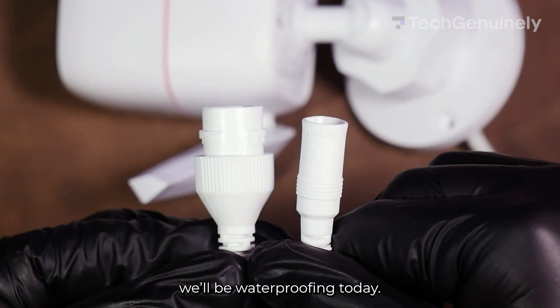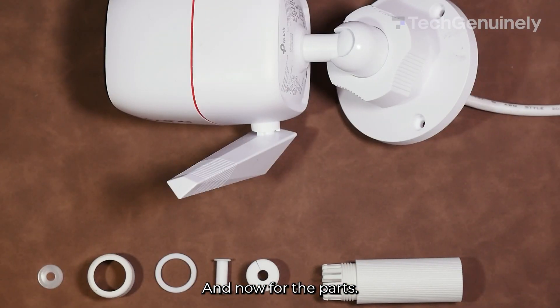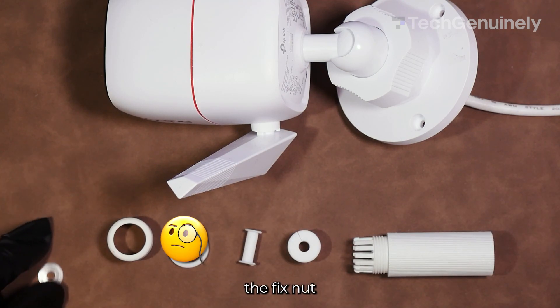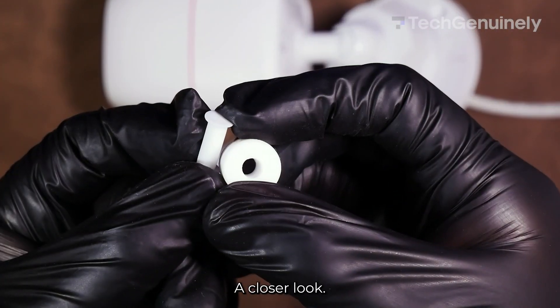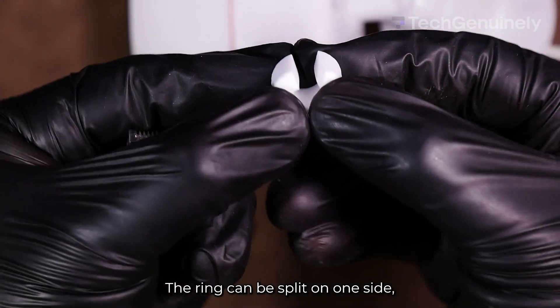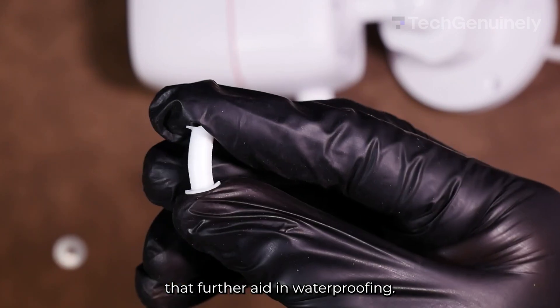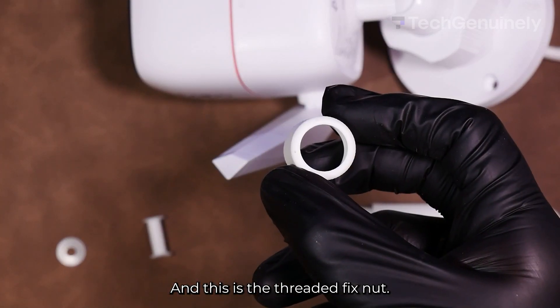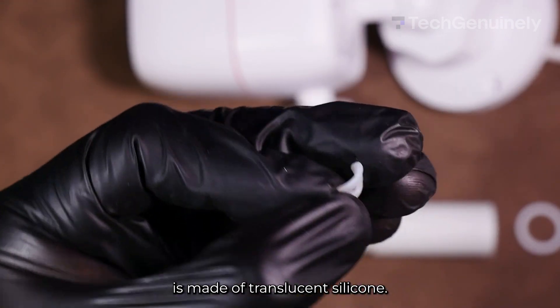Here are the two connectors we'll be waterproofing today. Here are the parts: the waterproofing jacket, the waterproof ring, the plug, the O-ring, the fix nut, and the waterproof seal. A closer look — the ring can be split on one side, and the plug has two flanges that further aid in waterproofing. They're both soft. This is the threaded fix nut, and the waterproof seal is made of translucent silicone.